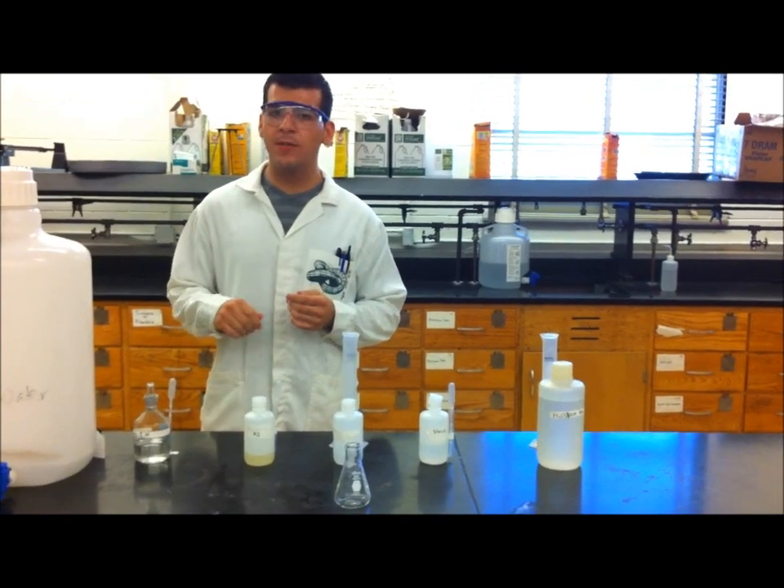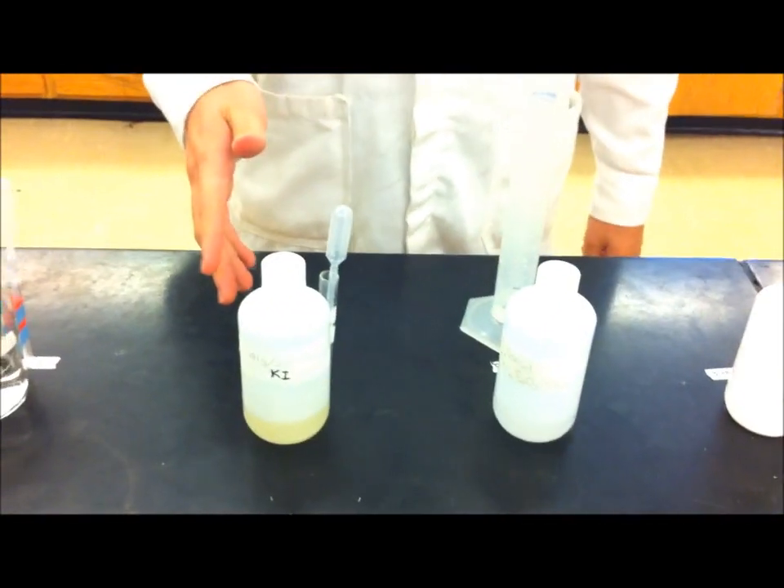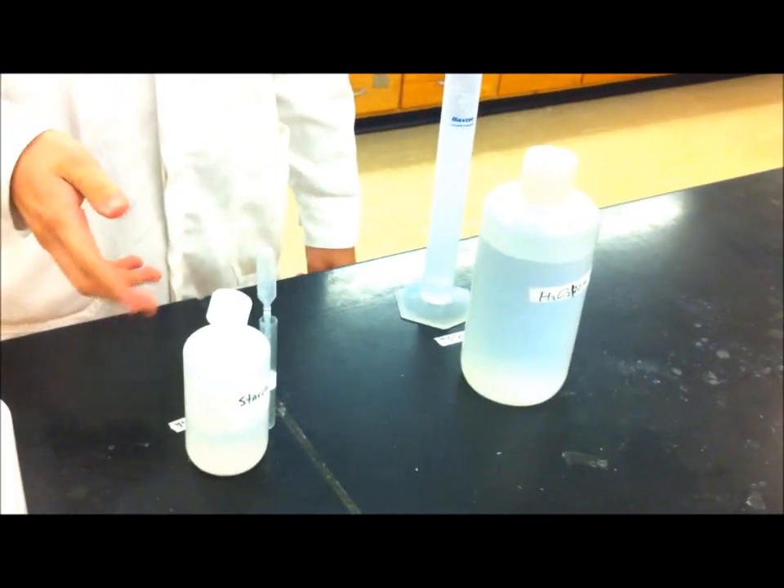For this experiment you will need the following chemicals: one molar hydrochloric acid, potassium iodide, sodium thiosulfate, starch, and hydrogen peroxide.